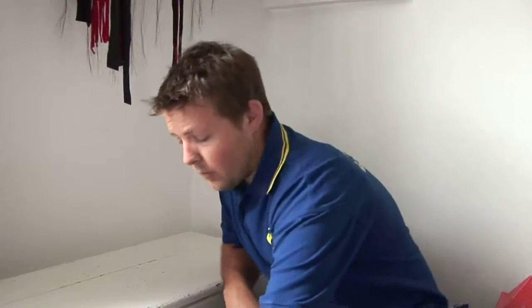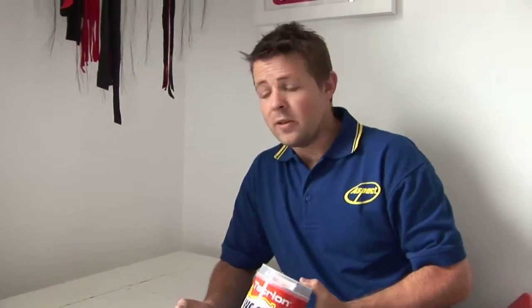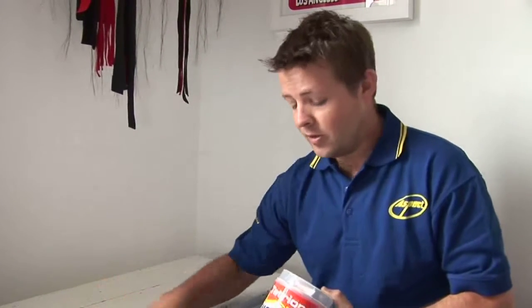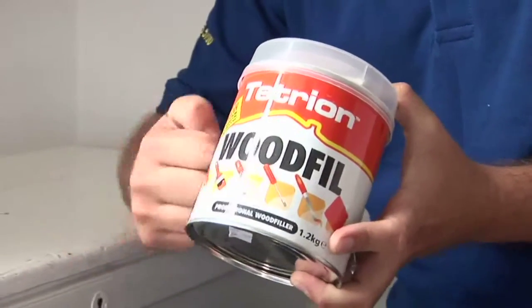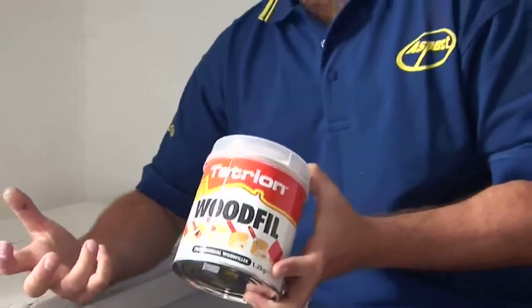Once you've done that you can fill and make good any damaged woodwork. So if you wanted it to look nice and flat and even, any big divots or marks, just put a two-part chemical wood filler in, which you mix up. You mix the wood hardener with the wood filler and it sets hard within about a couple of minutes.